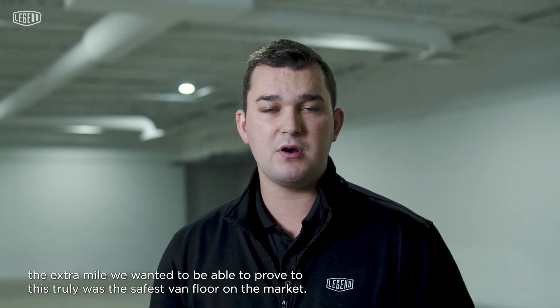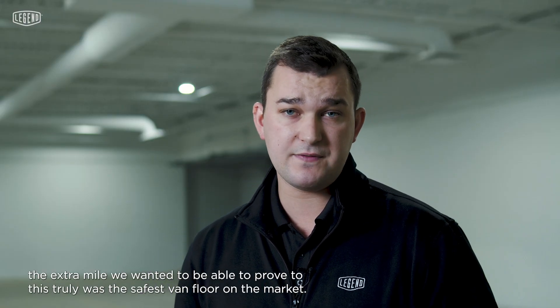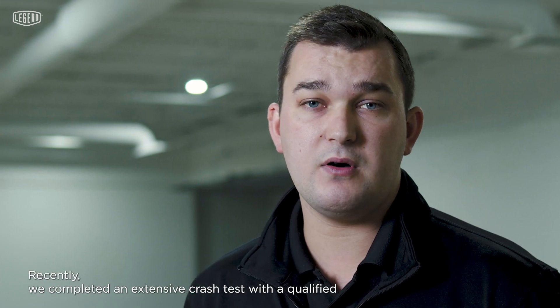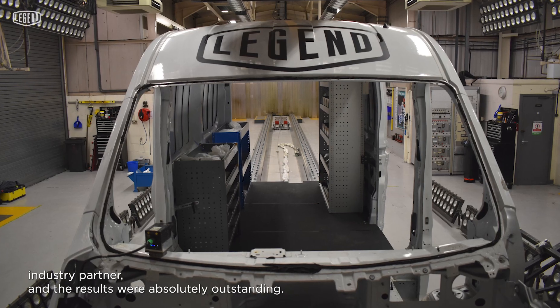We wanted to take it the extra mile. We wanted to be able to prove that this truly was the safest van floor in the market, so we wanted to crash test it. Recently we completed an extensive crash test with a qualified industry partner and the results were absolutely outstanding.